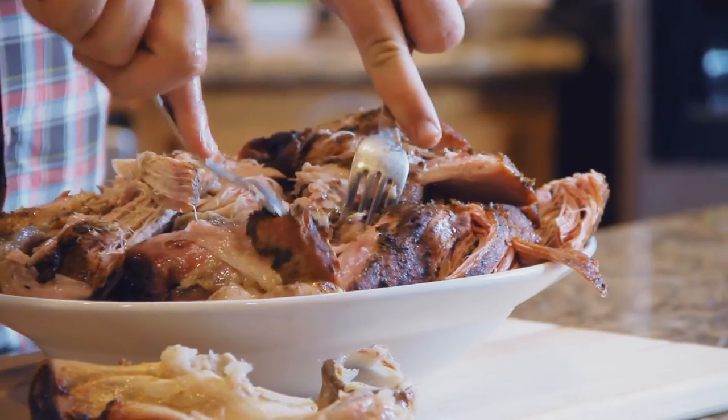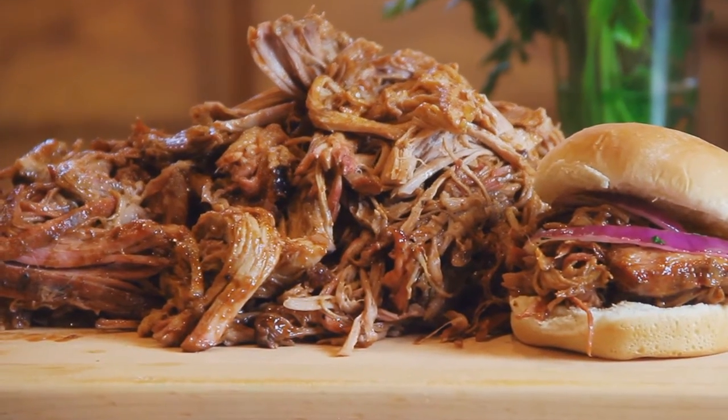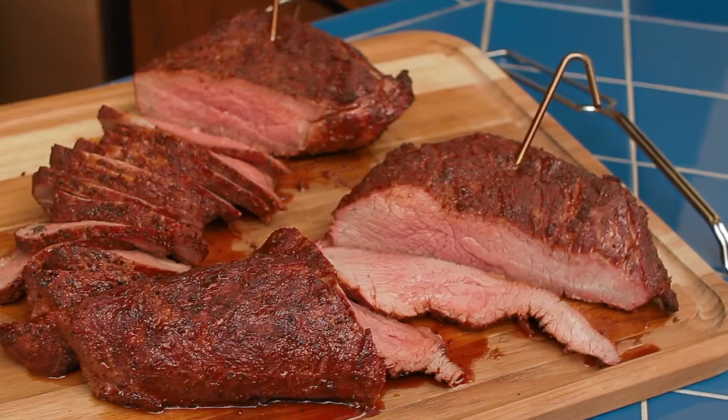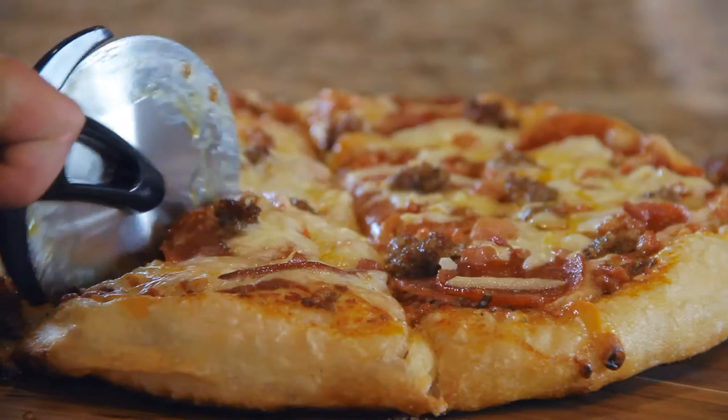Barrel House Cooker results are at the crossroads of a pit, smoker, and grill. Cooking directly over coals in a nearly sealed environment produces juicy, tasty meat with a perfect texture. It's truly that simple. Just hang it and forget it.